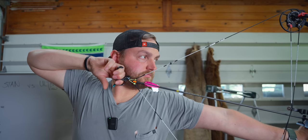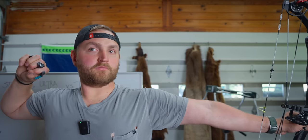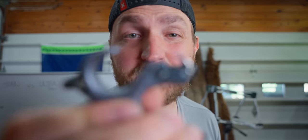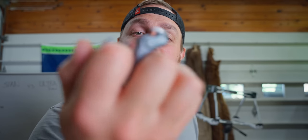I went through this whole deal and shot all these releases. I personally like a lot about the Ultra View — I like how adjustable it is with the click and fire, I like the magnet that holds it there, and the fit in my hand is good. It does change my anchor just a little bit — maybe an eighth of an inch — so if you're coming from something with a shorter neck, keep that in mind. I wear a large size golf glove and the medium fits really well.